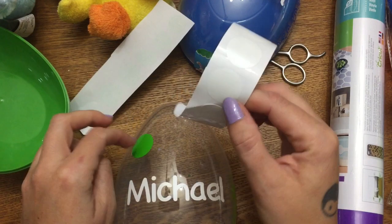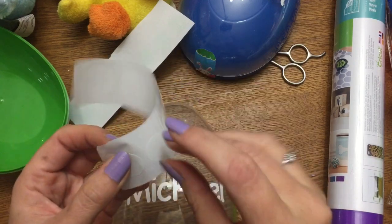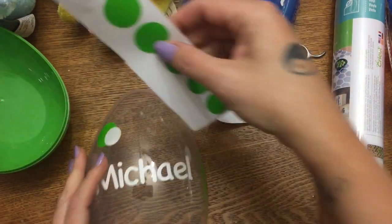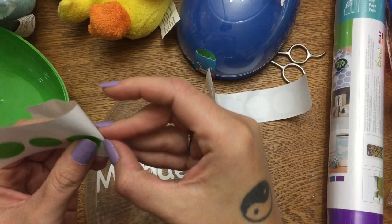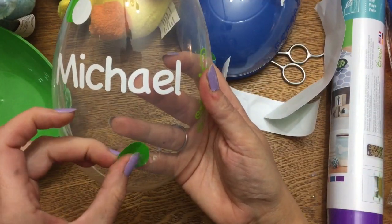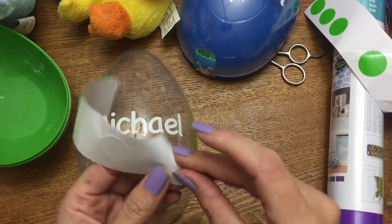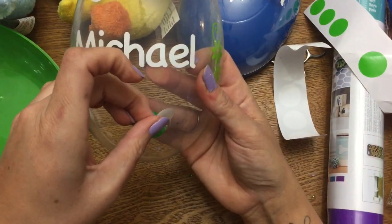These circles are one inch in diameter, and the smaller ones are three-quarter inch. You don't want your dots to be too big because they'll ripple when placed on a curved surface — that's why I made them on the small side. If you don't have a Cricut, just use stickers.